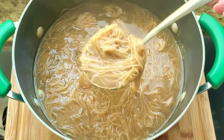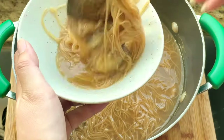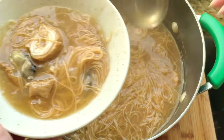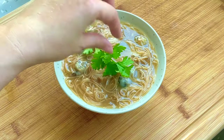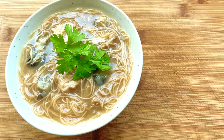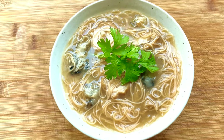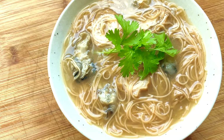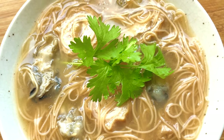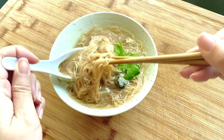Scoop the vermicelli into a bowl. Make sure you include lots of intestines and oyster. Garnish with some cilantro. You can add white pepper and season with more salt to your liking.